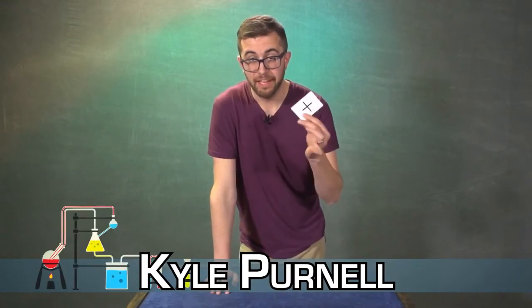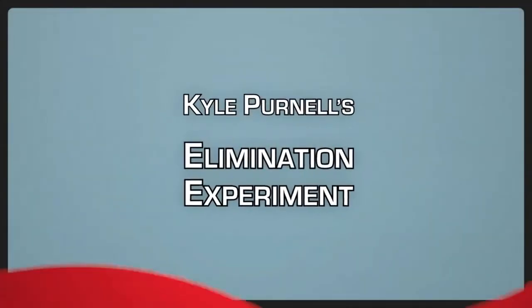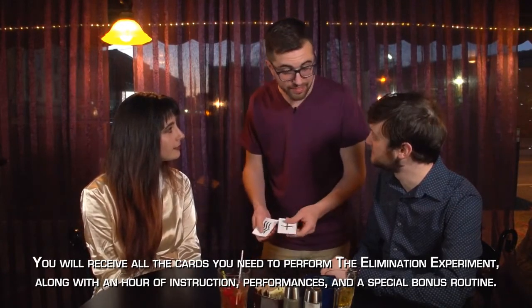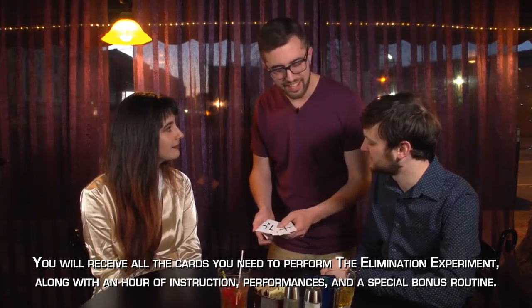I'd like to show you something that lives in my wallet. This is the elimination experiment — a mentalism packet trick like no other. It requires no table, no equivoque, no force, no standard multiple outs.